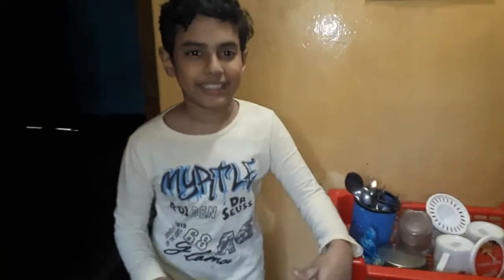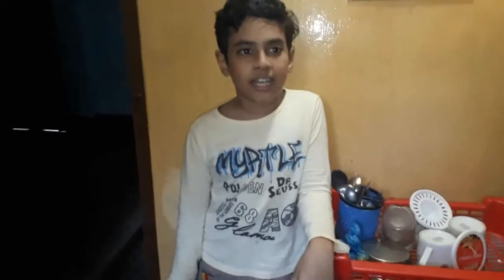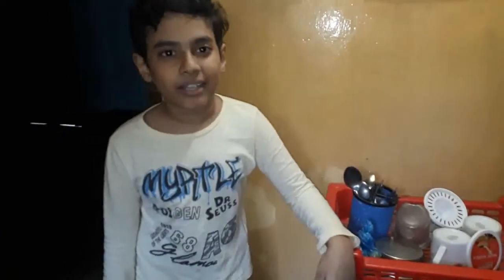Assalamu alaikum guys, myself is Anand and welcome to my another vlog. Today I will show you a new channel.